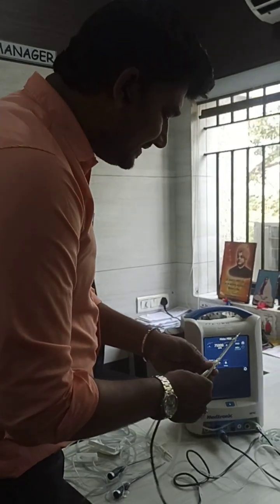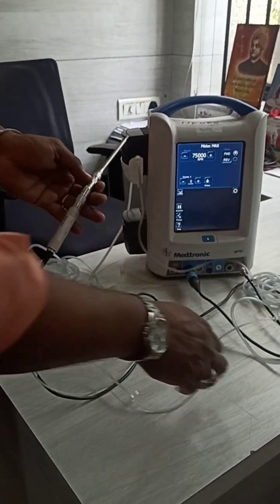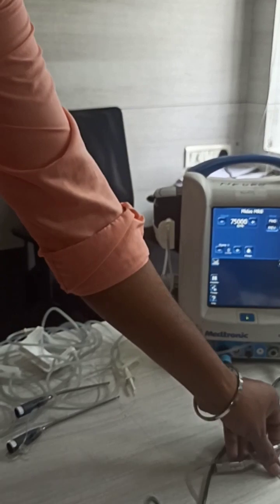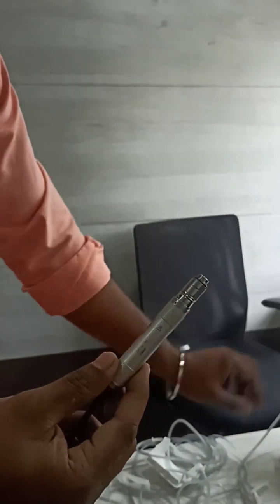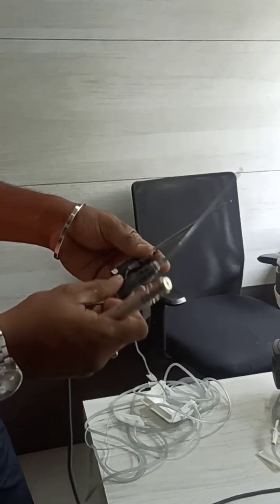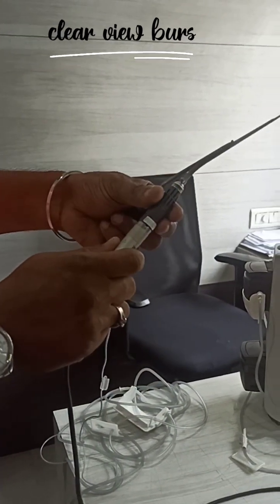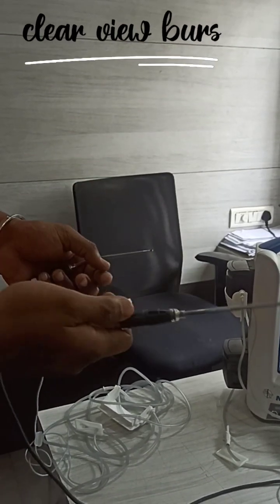To avoid this difficulty, they designed another tool - an advancement. This is the motor and this is the console. Here you can see the clear view burr. The advantage here is there is no need of a separate attachment - straight away you can connect this tool, lock it, connect the irrigation tube, and use it directly.